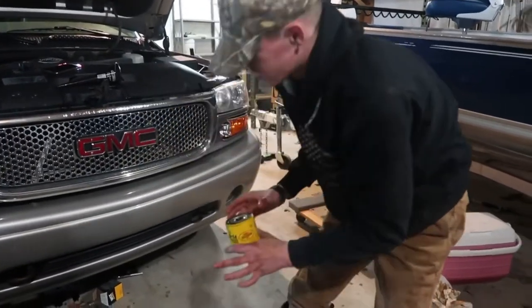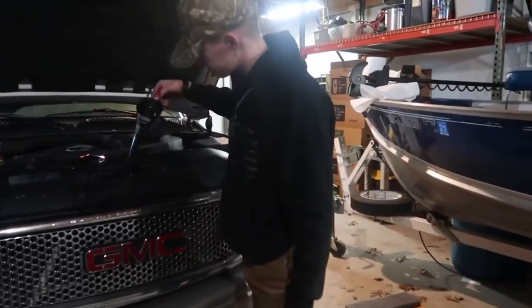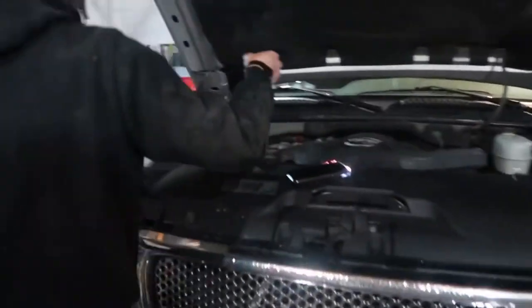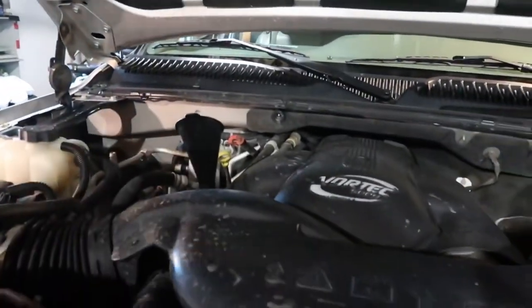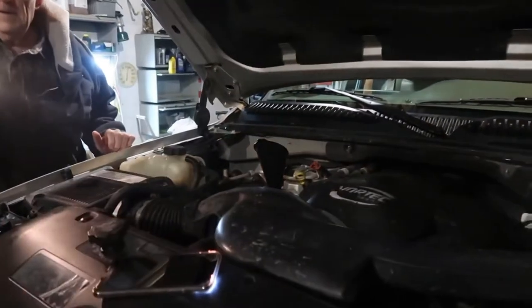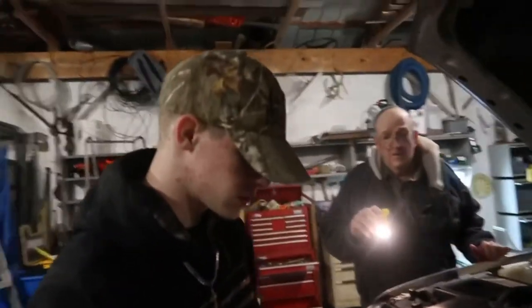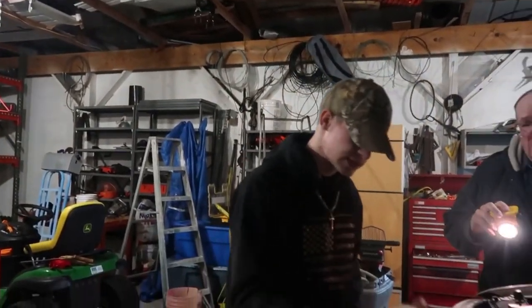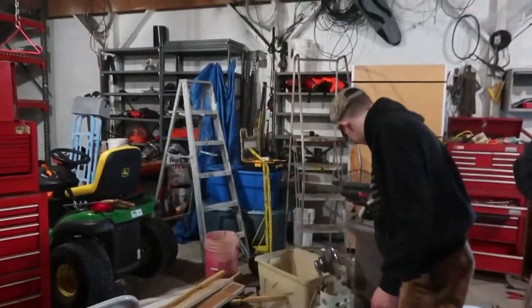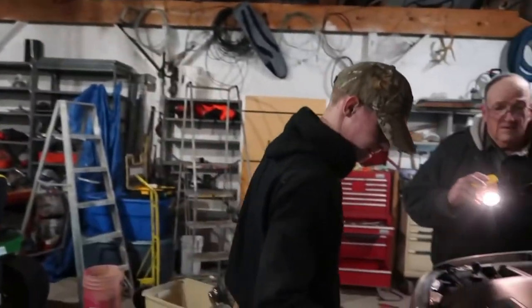Once you're done with the filter, just put that back. Then get up to the top, get a funnel, and start putting your oil in. I'm using 10W40 because it's thicker and it's colder out. 5W30 in the cold tends to make your engine knock a lot.